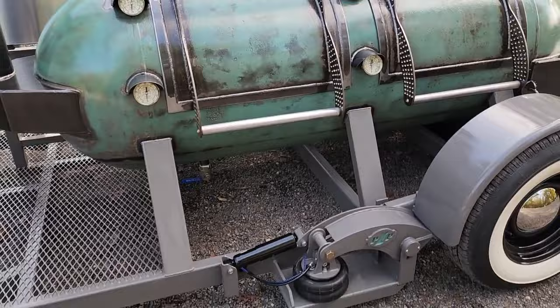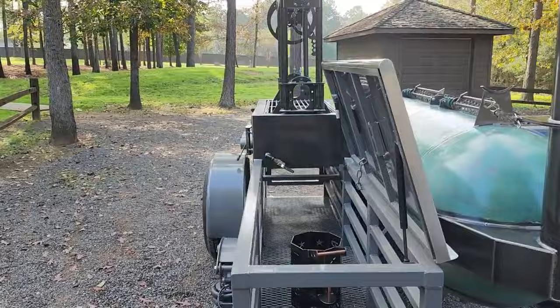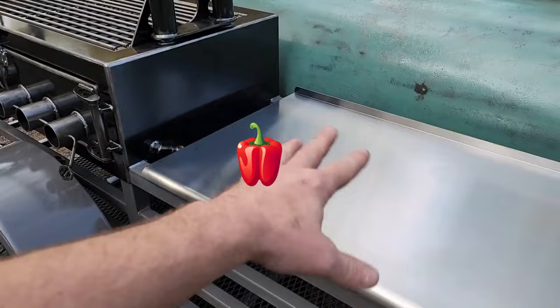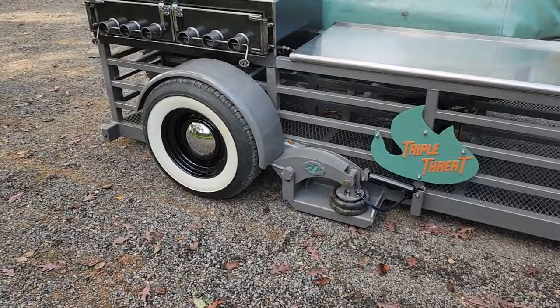That's pretty much it y'all. Let's close that tabletop down — that is a big tabletop for prepping stuff. Also keep in mind, on this tabletop we left a little gap over here so that way you're sitting here prepping onions, bell peppers, whatever the hell you're doing, you slide it off into a trash can you've got sitting there. Easy peasy. Triple threat.